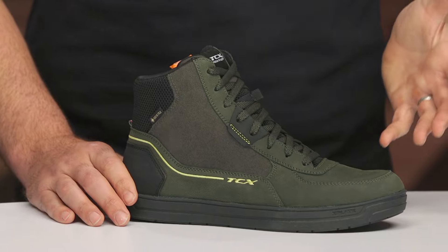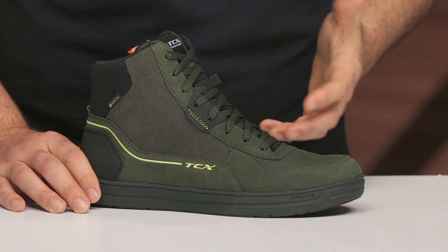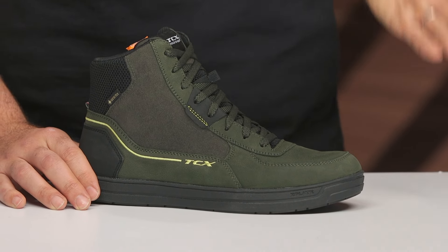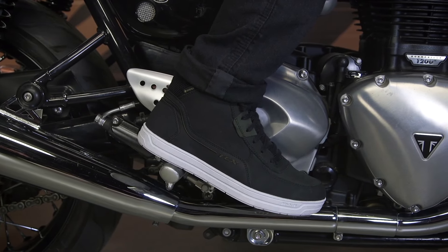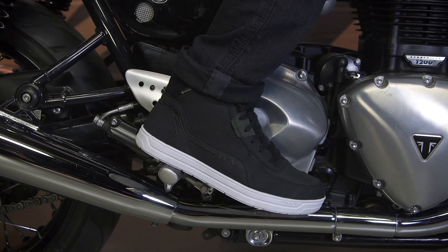First and foremost, let's hit on sizing. Sizes will range from a 36 up to a 48. If you're using TCX's size chart to convert over, I'm typically a 12 and a half in all of my riding shoes, which puts me in a size 47 for TCX. It fits spot on — no surprises if you're using that size chart.